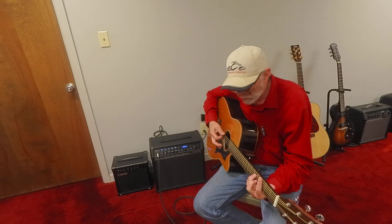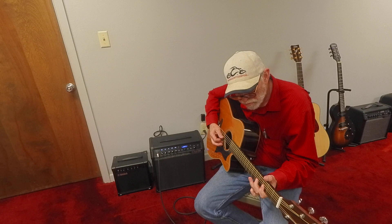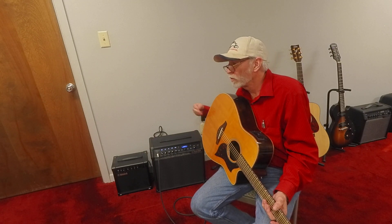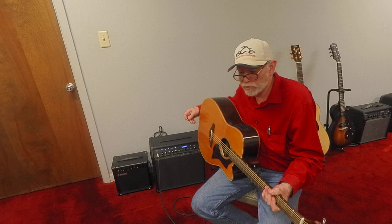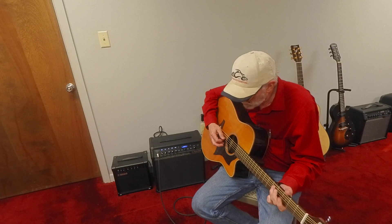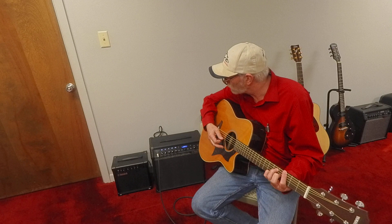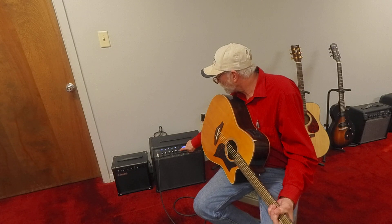One of the things I want to show you about the Line 6 is it does come with a looper, which is a recording device that'll let you record your rhythm and then play back over it for practice. I want to demonstrate that for you today — it's the looper effect on the Line 6. The one I'm playing today is a Spider V60, and I'm going to press the looper button to record it.